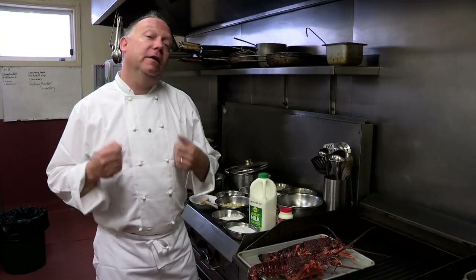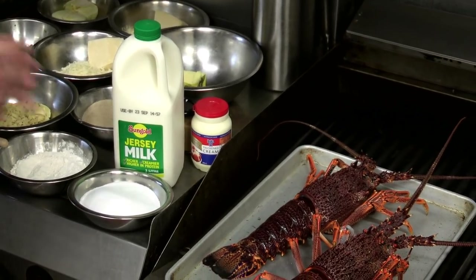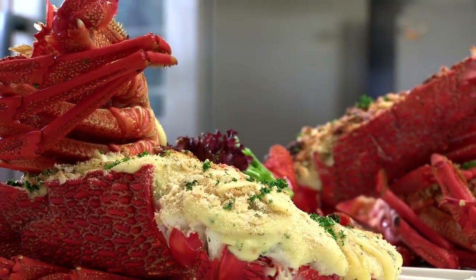We're at the Ellensford Hotel today and they've kindly let us use their kitchen. We've got some absolutely fantastic dairy produce, also some lovely lobsters, and I'm going to show you a classic dish: Lobster Mornay.